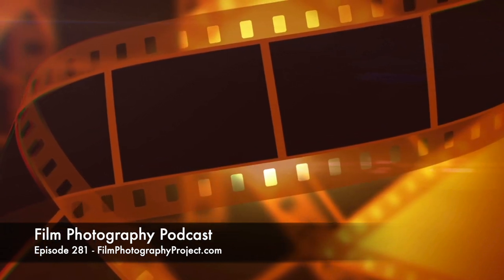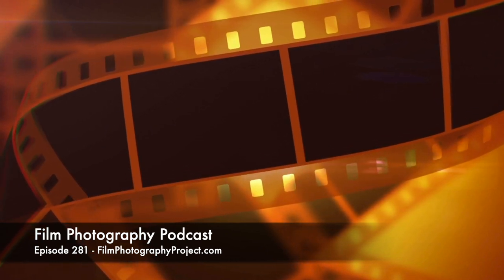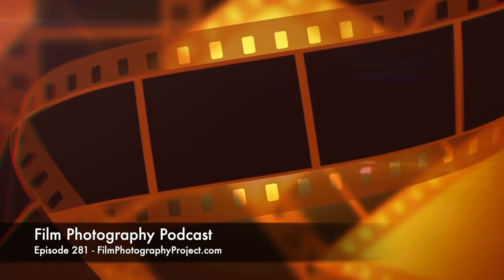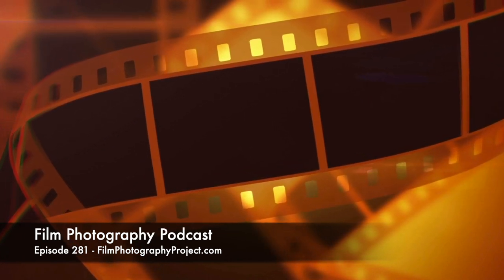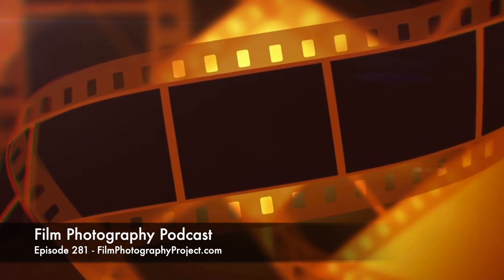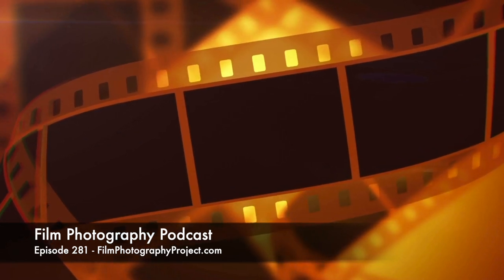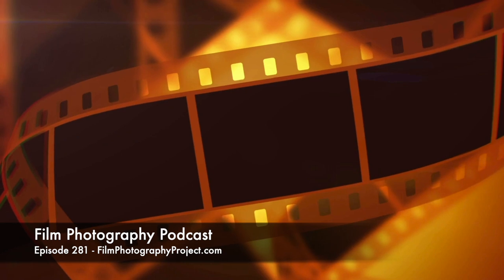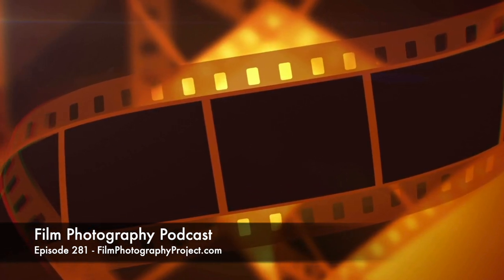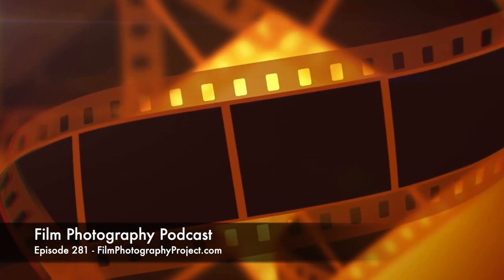So when you move the rangefinder, it's changing the rangefinder and the lens at the same time. Older 120 folders weren't coupled. This one has got the 75mm Fujinara lens. Even with the Super Fujica 6, there were a bunch of different versions of it, but this has the 75mm Fujinara lens.